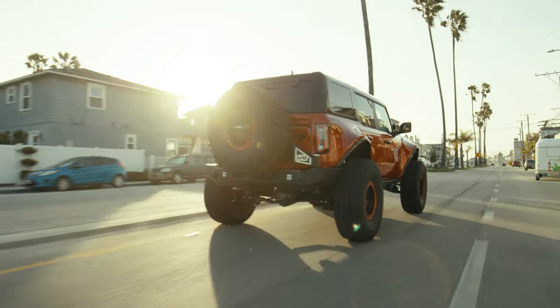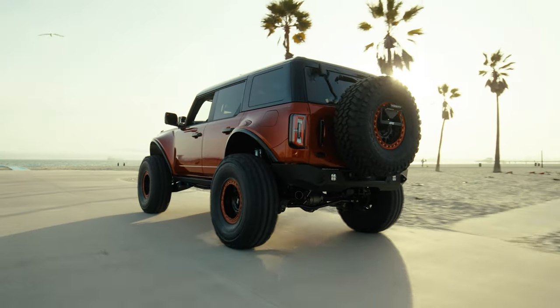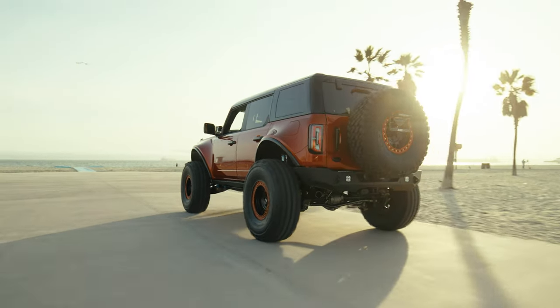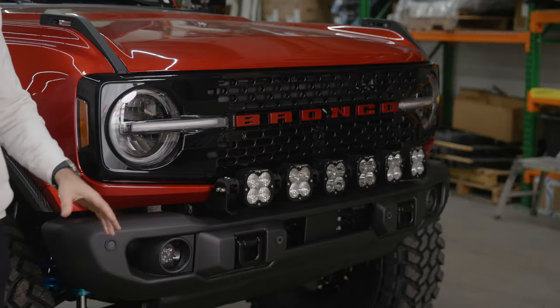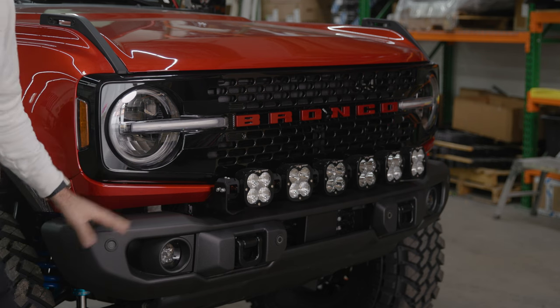There's a couple changes, and as we're going to show you, the last vehicle you saw was not a one-off build. So I'm going to jump into some of the details that make this one unique to its own. Starting at the front of the vehicle, Ford's bumper system — so far we've noticed three various front bumpers.